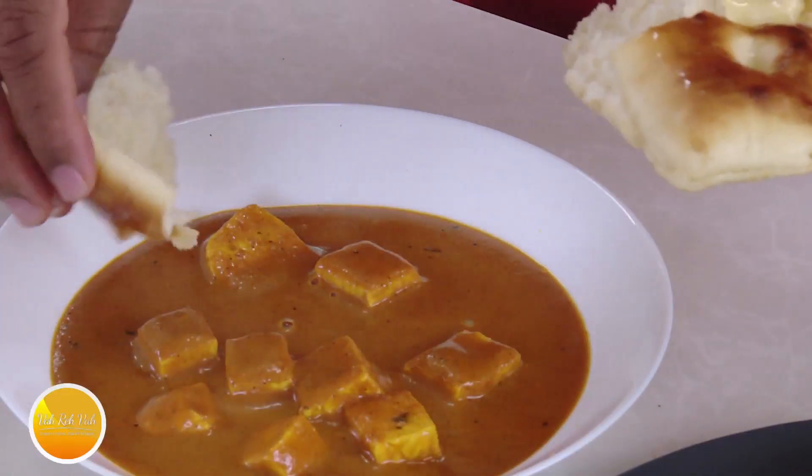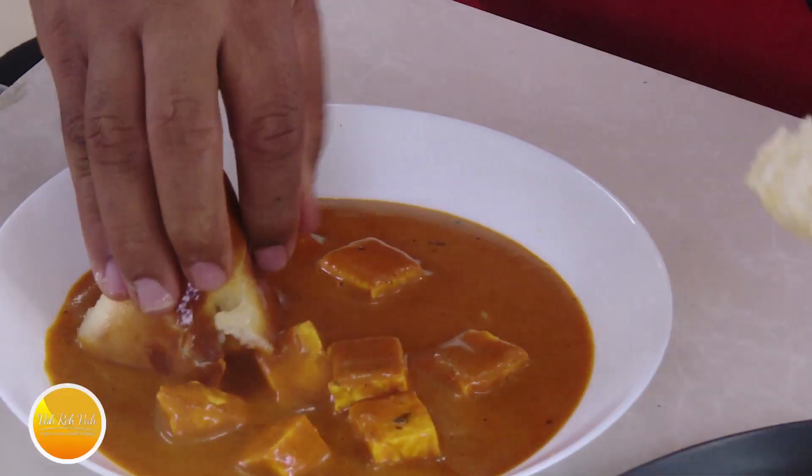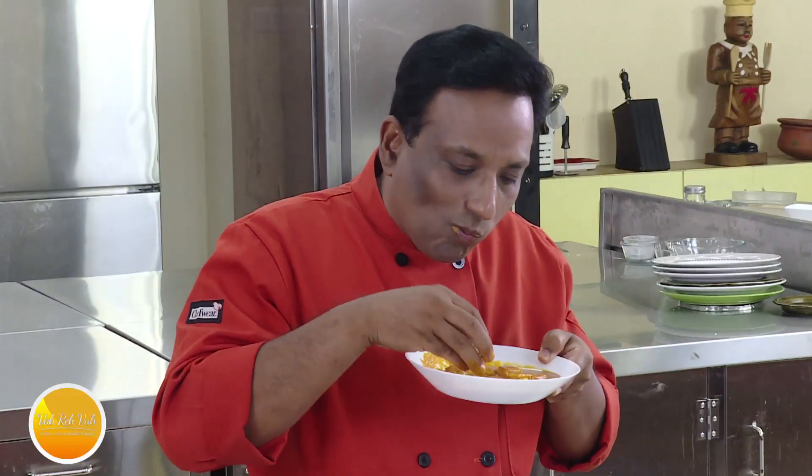Tear open the roti and dip in this gravy — this paneer will literally melt in your mouth. Finger licking good!